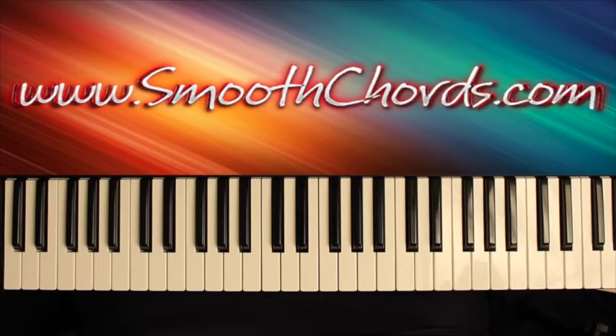This lesson will cover a song titled Somebody Prayed For Me, recorded in the key of D-flat.